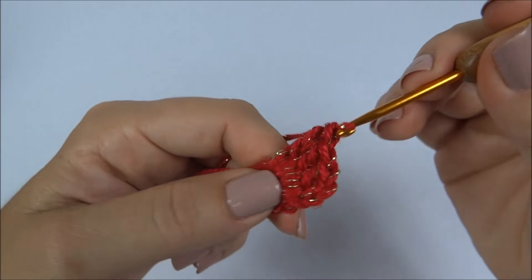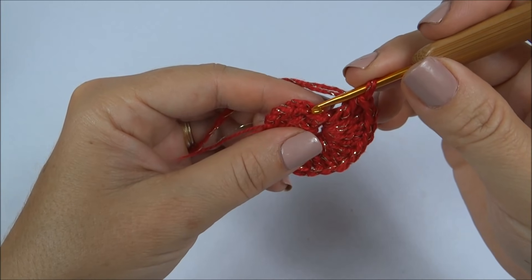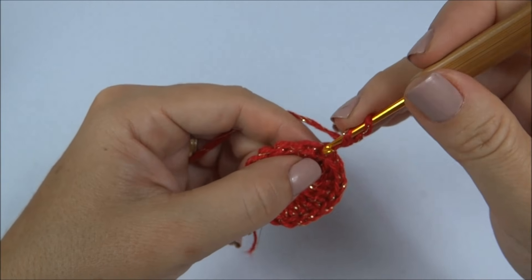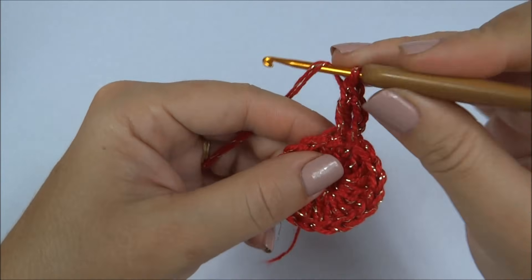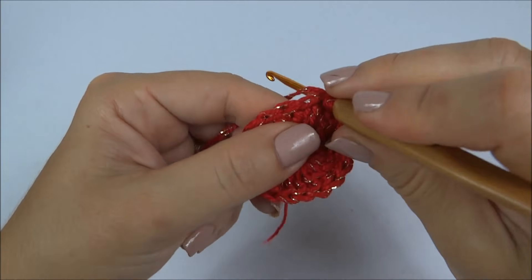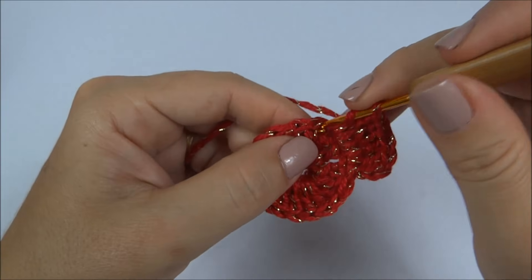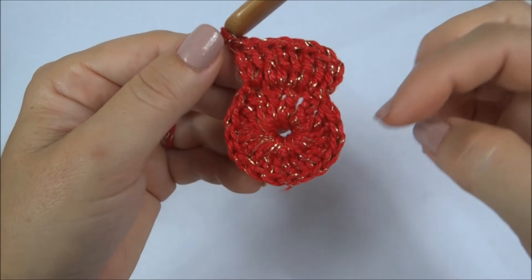Então, temos três, quatro, cinco, e assim vamos trabalhar até completar os 18. Completei os 18 pontos — conto as três correntinhas das correntinhas iniciais que fizemos e fecho a carreira com um ponto baixíssimo. Faço três correntinhas que já conto como um ponto alto, volto nesse mesmo ponto e faço mais um ponto alto. Fiquei com dois pontos altos juntos no primeiro ponto. Em cada um dos 18 pontos altos, vamos colocar dois pontos altos juntos, dobrando a quantidade de pontos.